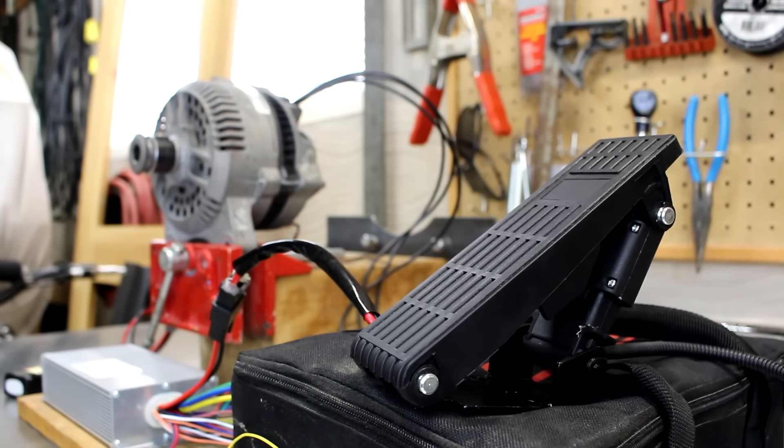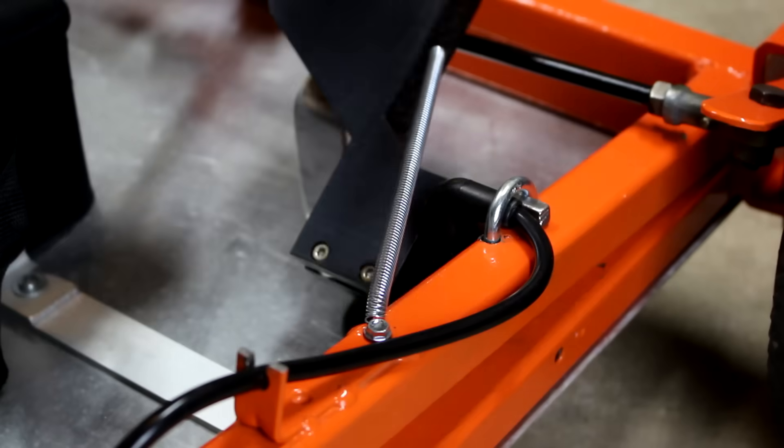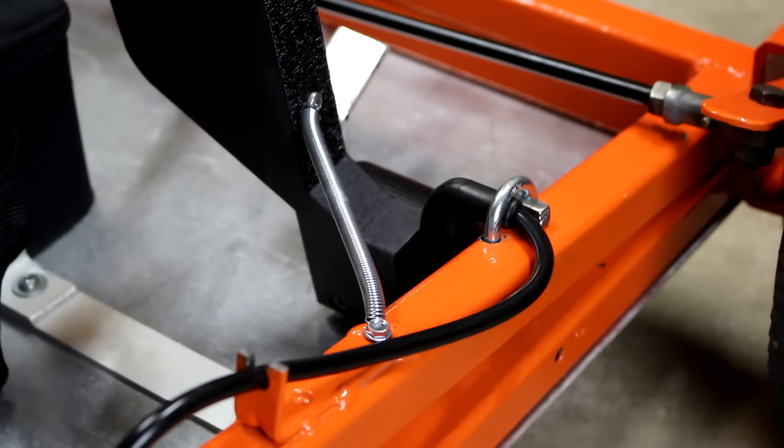I also purchased a new foot throttle which replaced the old one that I made out of a hand throttle and some 3D printed parts. On top of that, I got some new rear wheels which I'll be installing as well. Here's a little montage of me doing all that.